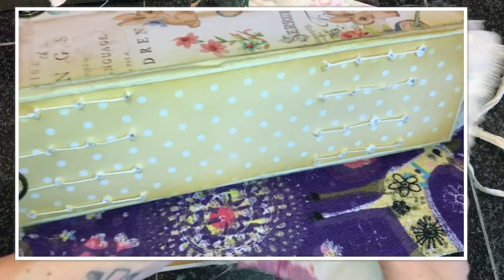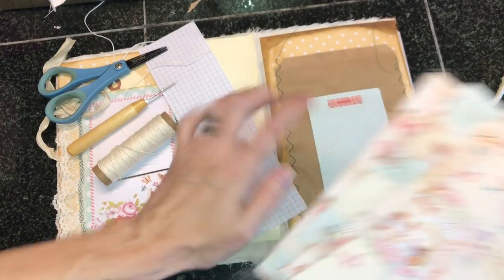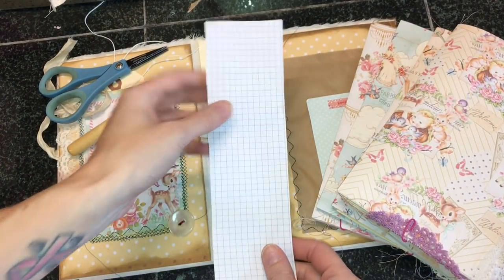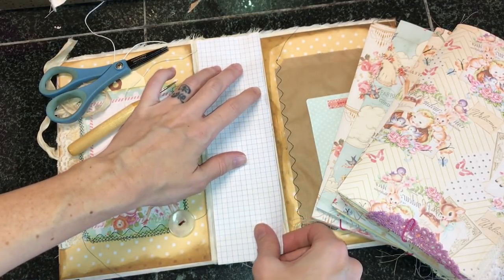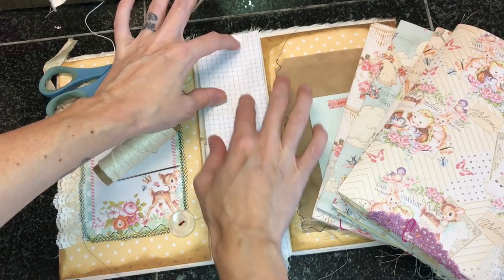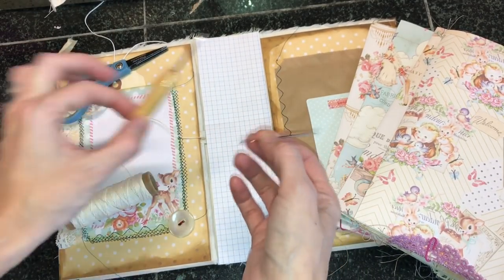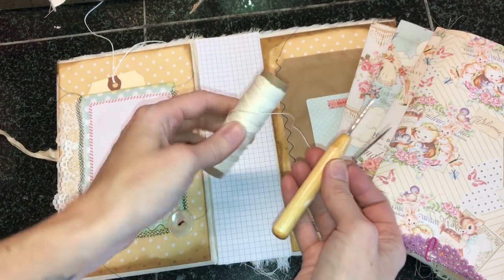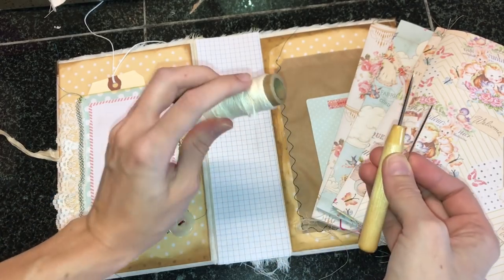I have four signatures that I will be sewing into a hardcover journal. So you need your signatures, your hardcover, and then I recommend using graph paper for your template — you want it to be the same exact size as your spine. Then you will need a sewing needle, an awl, scissors, and some binding thread. I used the waxed linen thread from Paper Source.